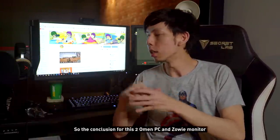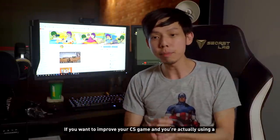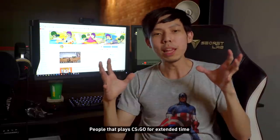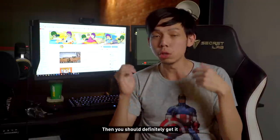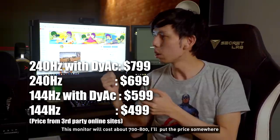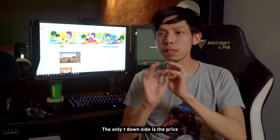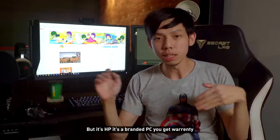The conclusion: the Zowie monitor is definitely the top esports CS:GO monitor. If you're currently using a 60Hz monitor with 3ms response time this will definitely improve your game. The DyAc is a bit hard to explain — people that play CS:GO for extended time can see the difference, especially pro players. If you don't need DyAc you can opt for the non-DyAc version which is about $150 cheaper. This monitor will cost about $700 to $800. The Omen PC runs really well — it's a GTX 1080 and i7, very smooth — but the downside is the price at $3,200.